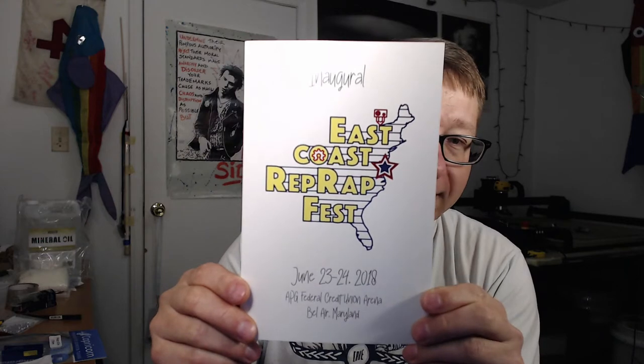I'll talk you through real quickly some of the swag that I ended up getting and some of the things I actually purchased. So let's just start off with the kind of basics right here. If you don't have the opportunity to go to IRF, the inaugural program, I handed out probably close to 80 of these when I was working on the registration desk.